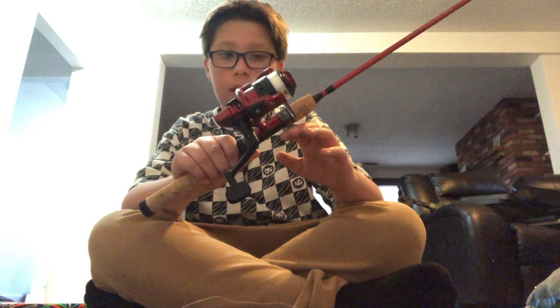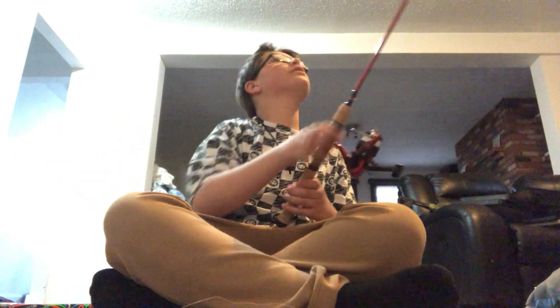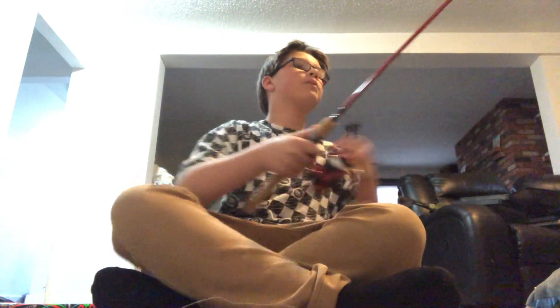It already comes pre-lined, and when you reel, it's pretty smooth. Two-piece rod, so I can take it back in the bush if I need to. It's a five-foot rod, about five foot six inches. It's pretty light.